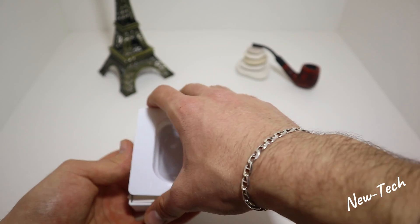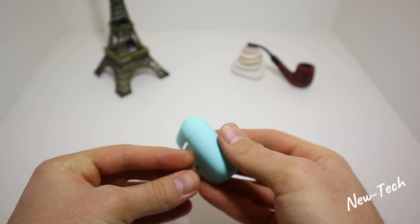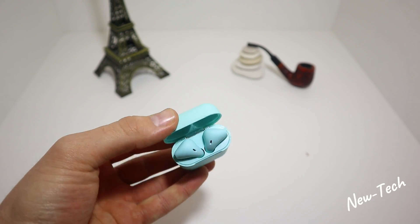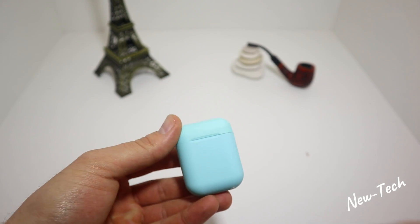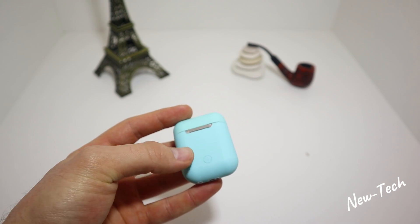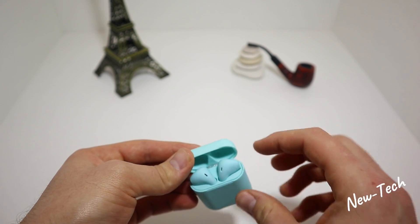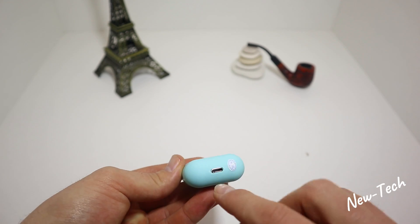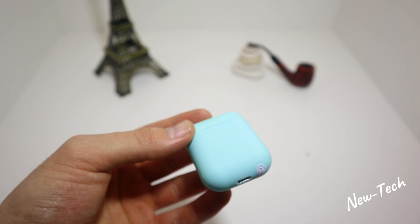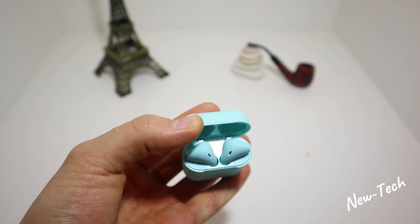Underneath we have the charger and also the user manual. Let's go ahead and take this off. We now have the earbuds — you can see there is a button here to power the case on and off. You power on the case to charge the earphones. We also have the charging port here, and as you can see it is the iOS-type charging port.